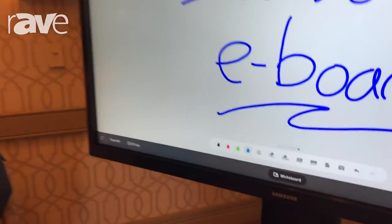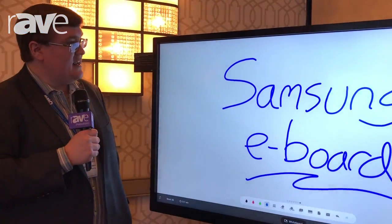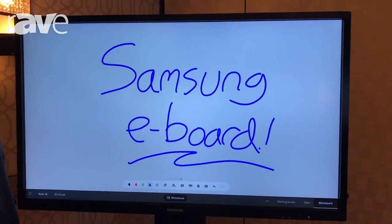Hello everybody, Jonathan Braun, senior consultant with Samsung here at the Alamo E4 Washington DC, and I'm standing next to a brand new e-board product that Samsung has just introduced.